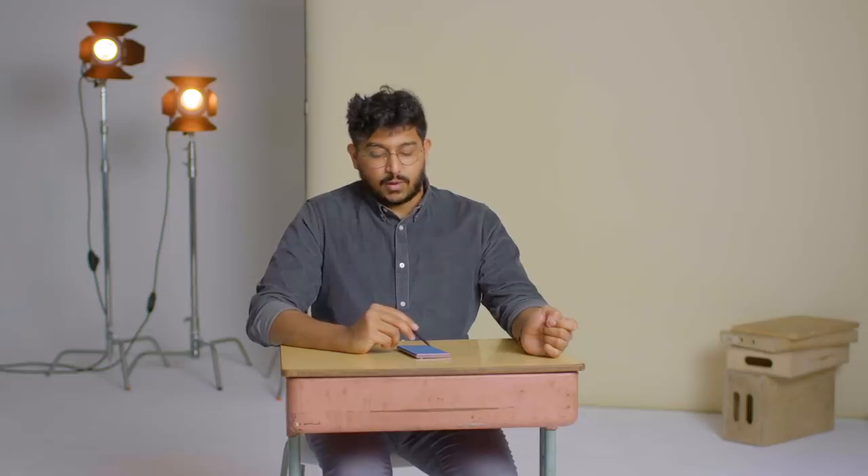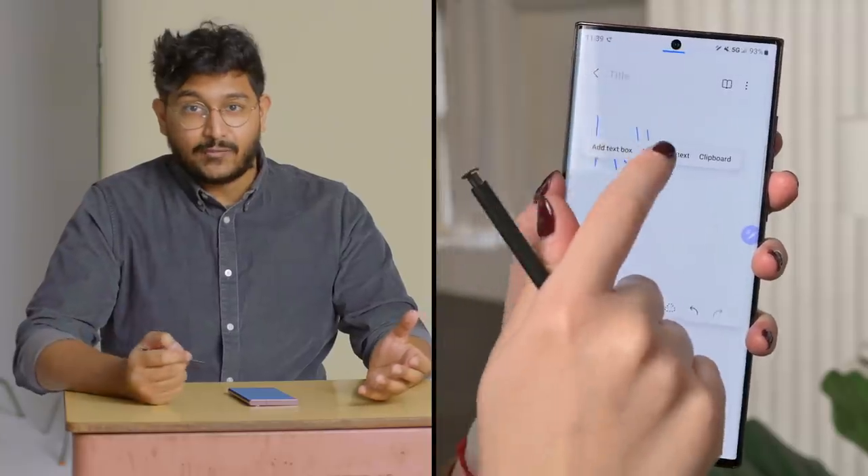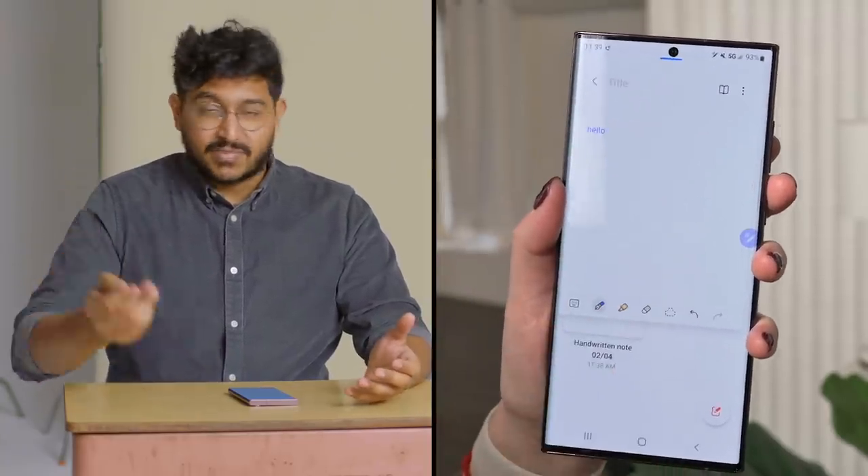You can also hover the S Pen over the text and have it convert to a different language. So you can imagine if you're taking notes in class, you can write it all handwritten, convert it to text, and paste it into Google Docs.